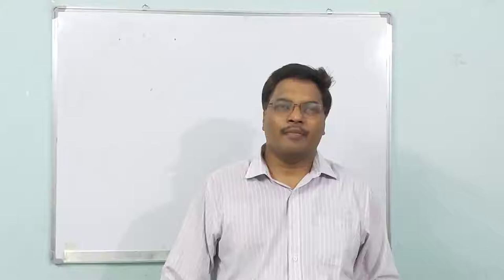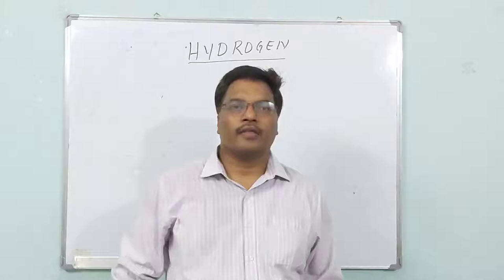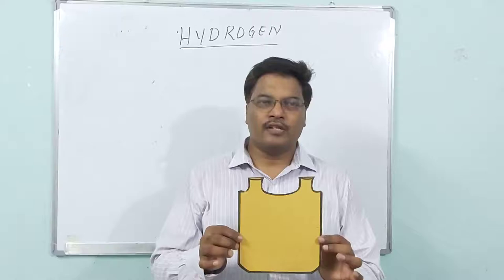Good morning children. Today we are going to read about the preparation of hydrogen in the laboratory. To prepare hydrogen in the laboratory, we need some things. Those things are called apparatus. Unfortunately, I could not show the real apparatus because we are in the lockdown, so I prepared some models of the apparatus.